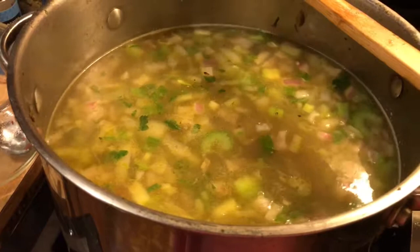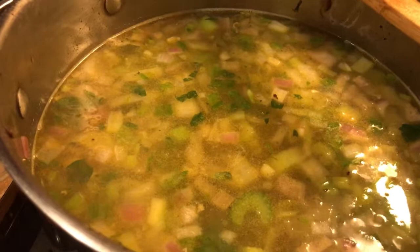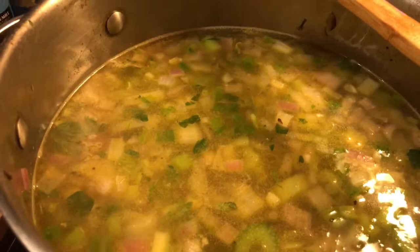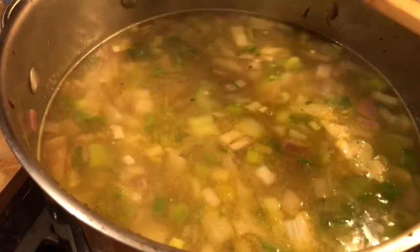I took two carrots, cut them up, threw them in — and all the strips from cutting the carrots too. Then I put two red onions and one large white onion — didn't even chop them up, just put them in with skins and all, cut in half so they open up. Then I strained the stock through my mesh strainer into containers — I did it in about three different containers.